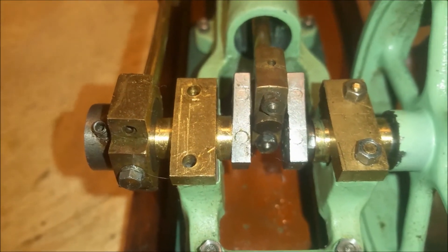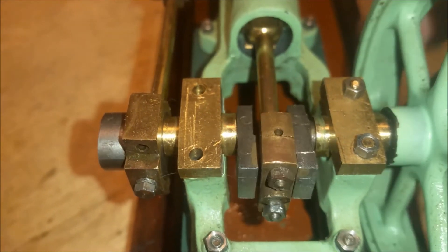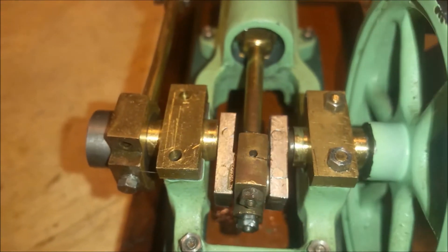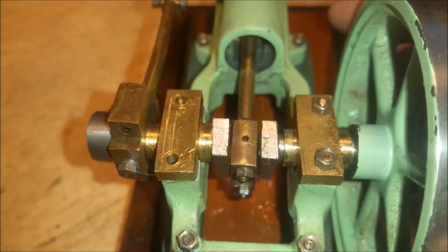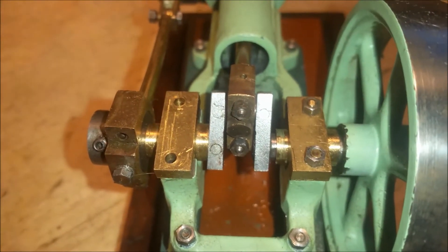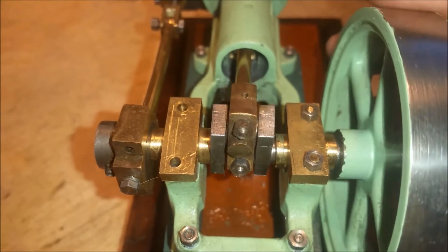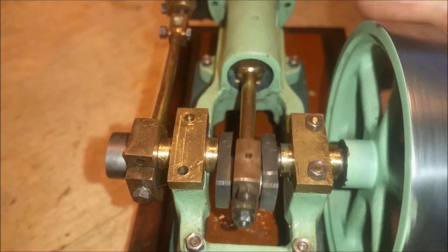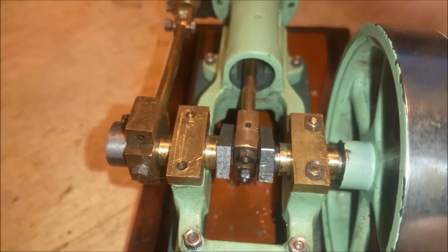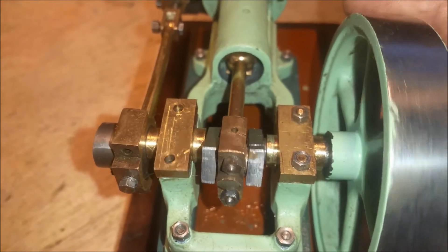There you can see the pins. Unfortunately, I just don't have the skill to build a crank for this Stuart Turner engine. It is a multi-piece crank — not one that you would just machine. I also worked on the bearing blocks. If you look at the left bearing block, you can see that it moves around, and that's due to me being unable to produce the level of precision needed for this engine.